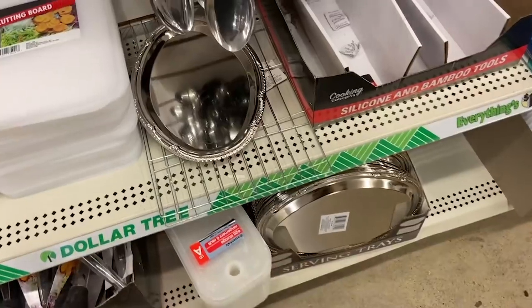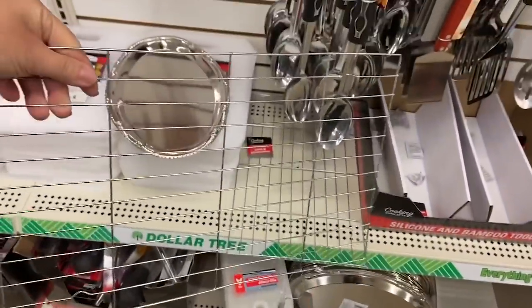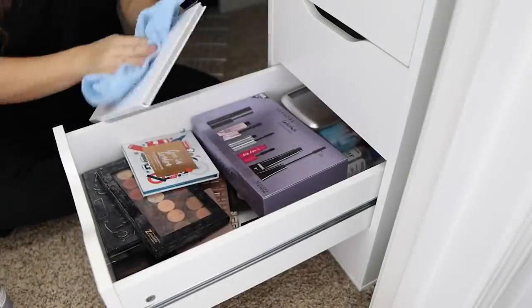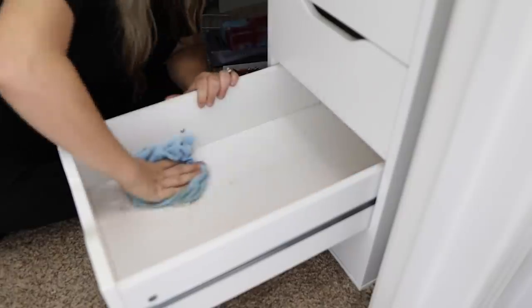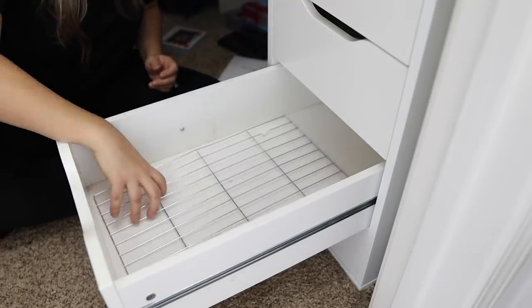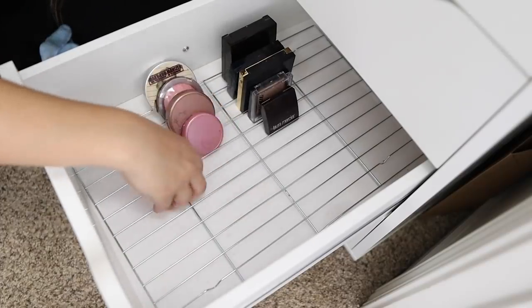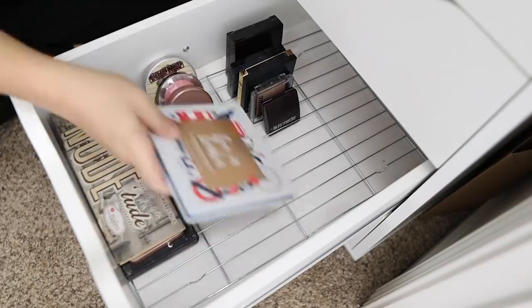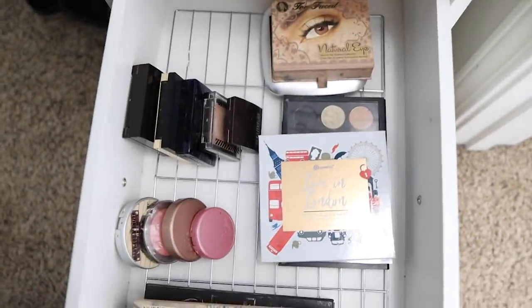I've been really trying to organize my bathroom and vanity. Dollar Tree has these cooling racks that are perfect to put at the bottom of your drawers. Just buy one and put it in the bottom of the drawer. I took my powders and blushes and set them upright in the rack — this helps me see what I have instead of stacking them on top of each other and only seeing the top item. If you have smaller eyeshadow palettes, this would work well too. It's just a fun little hack for a dollar.